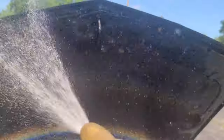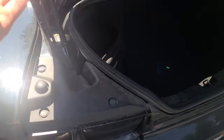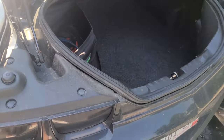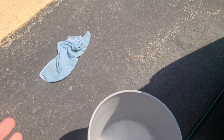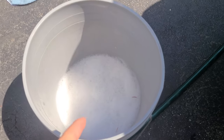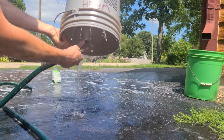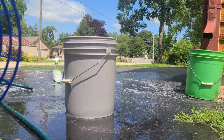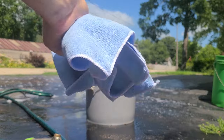Everything that just happened to the engine bay is gonna happen to the trunk as well. Now that everything is done, take your rag that's never touching the car again, dump your bucket out, wash it, and if you have a grit guard throw that in the bucket with two brand new rags.